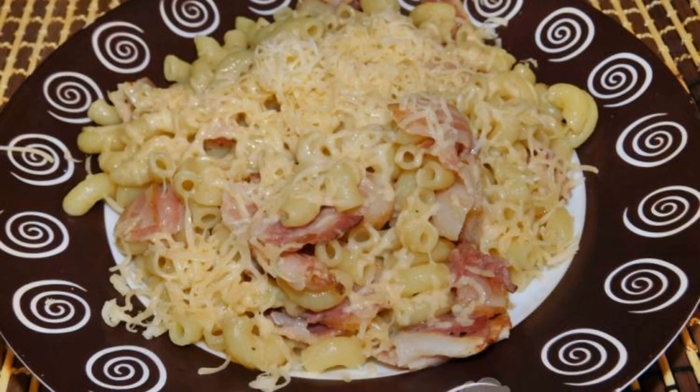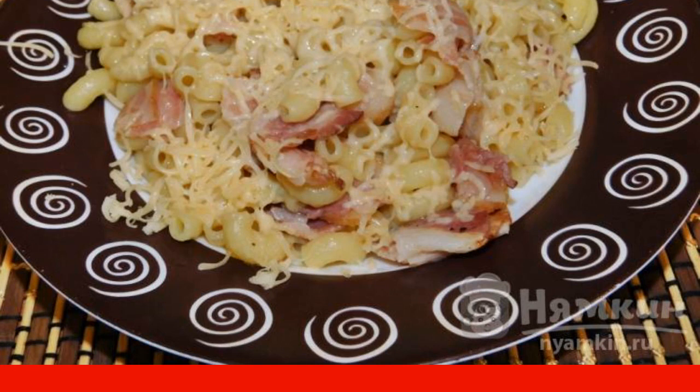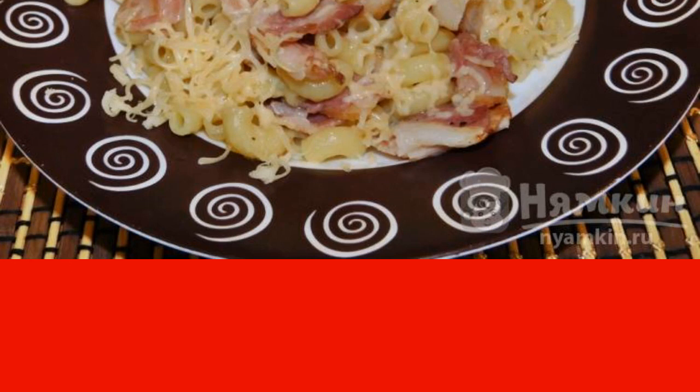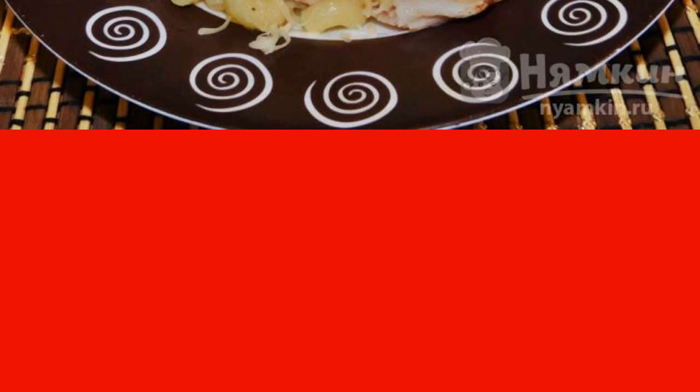Macaroni with bacon and cheese will help you to feed the whole family quickly and deliciously. Children especially like this dish. The main thing is to sprinkle the cheese on the dish when it is still very hot. The cheese will melt and stretch very much. Very tasty.